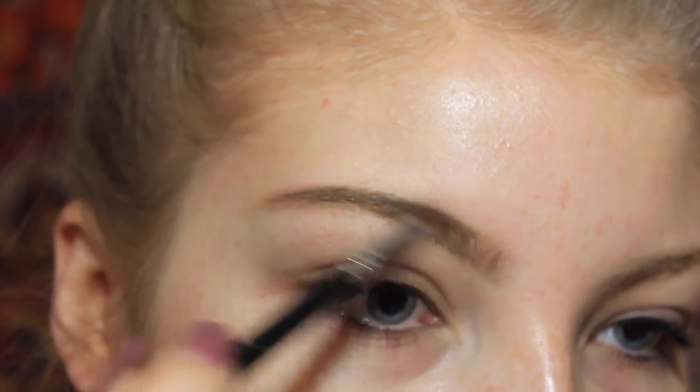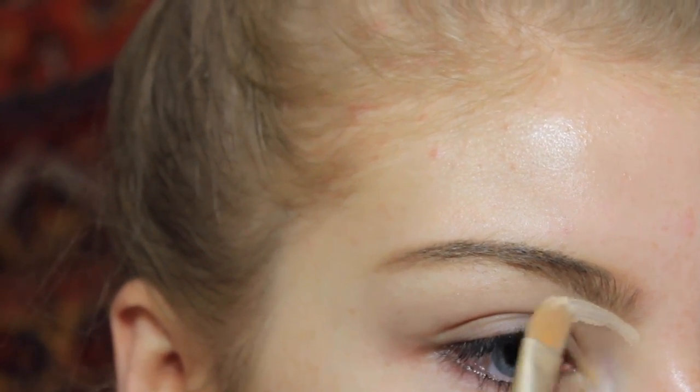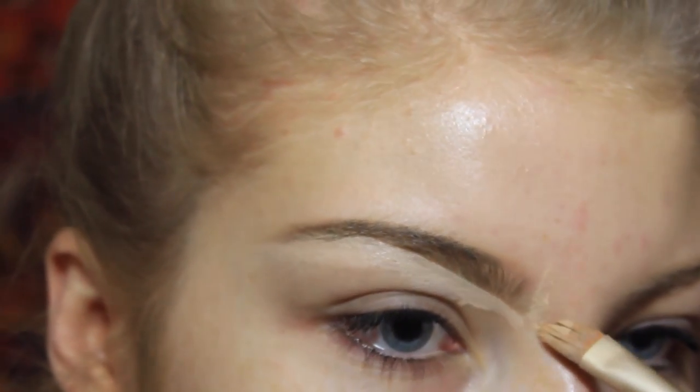Now you just want to sparsely fill in the front — not a ton. Now that your eyebrows are filled in, take your favorite concealer — mine's the MAC one — and clean it up a bit around your eyebrows. Line the bottom of them and kind of highlight. You guys are always asking for an everyday eyebrow tutorial, and this is pretty much what I do.